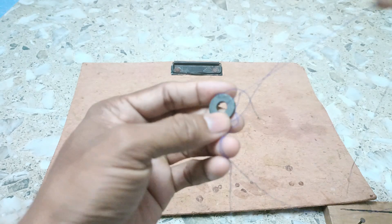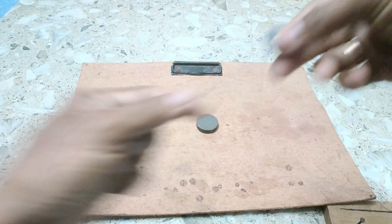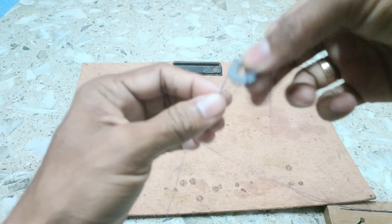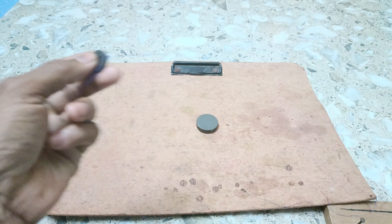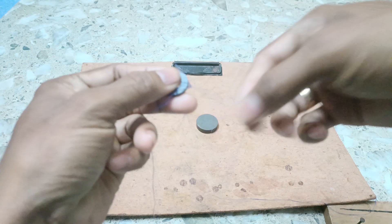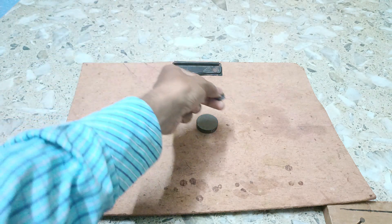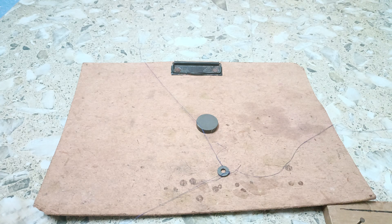Here you see we have tied three strings on this magnet and I will show you how it works as a levitation in this experiment. We have taken three strings and tied this magnet with these three strings, and we will tie these three strings in three places.